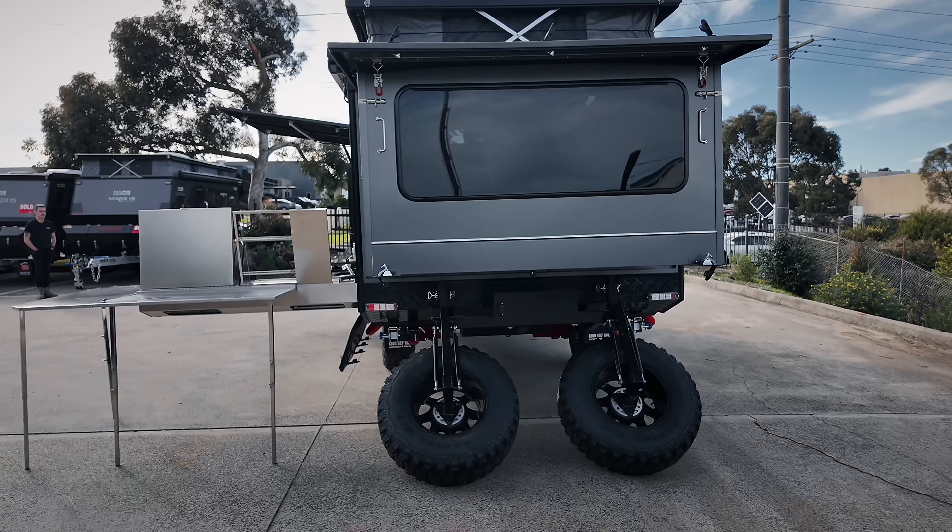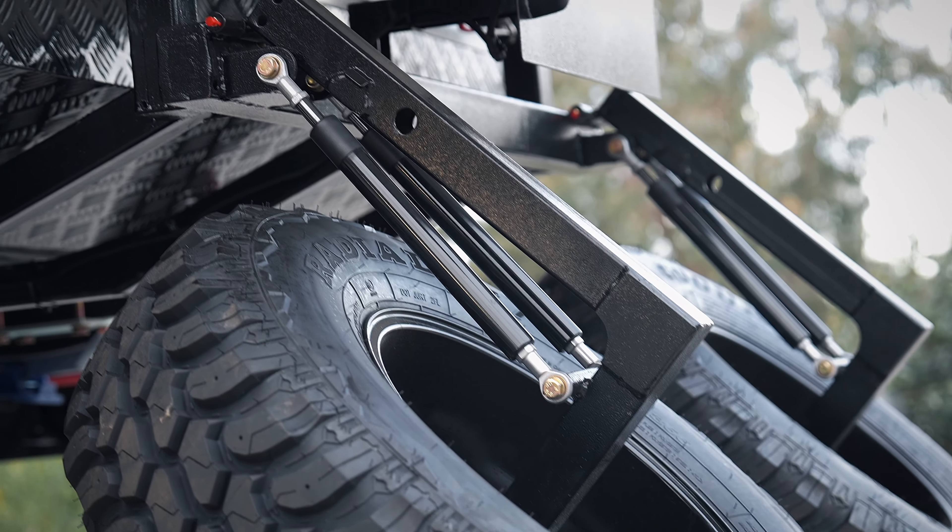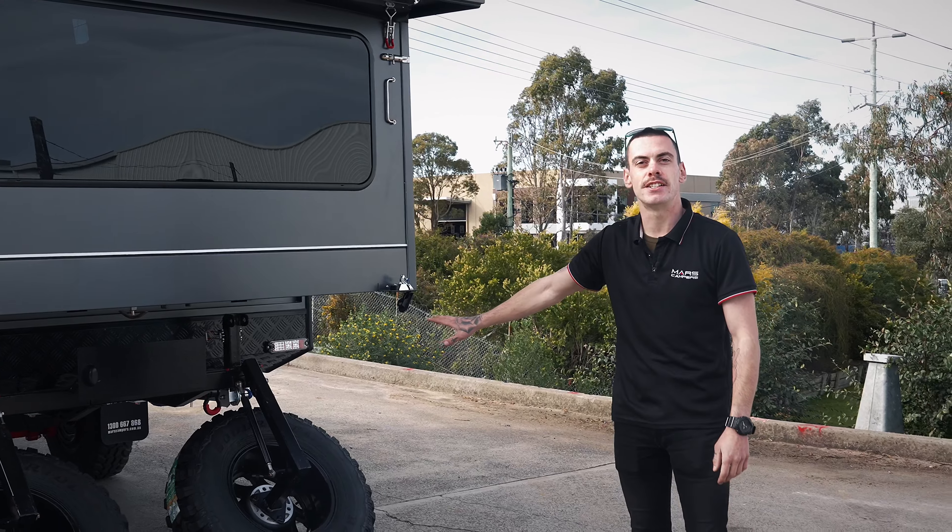Moving around to the rear of the van, we've got our spare tyres. They also have a system with dual gas struts on each, so it makes it easy to lift.